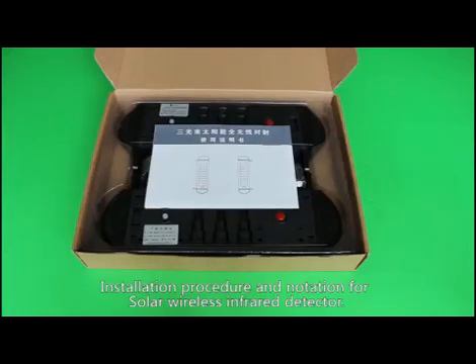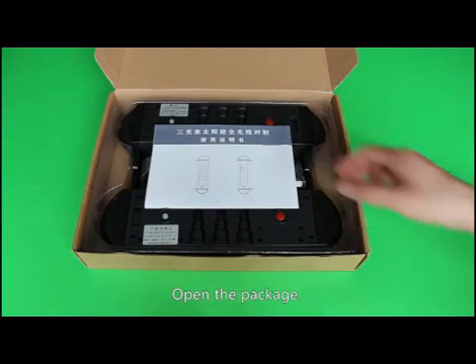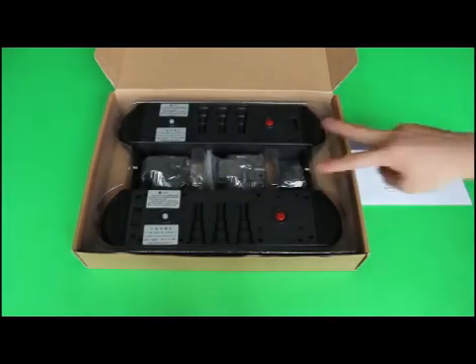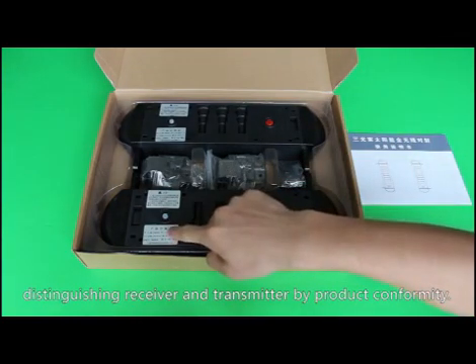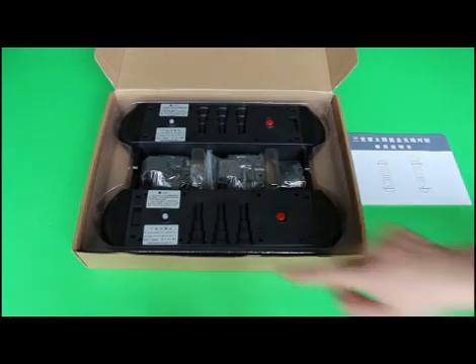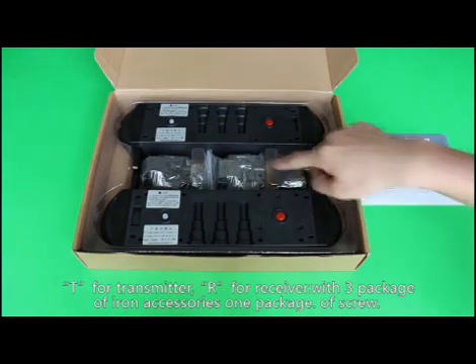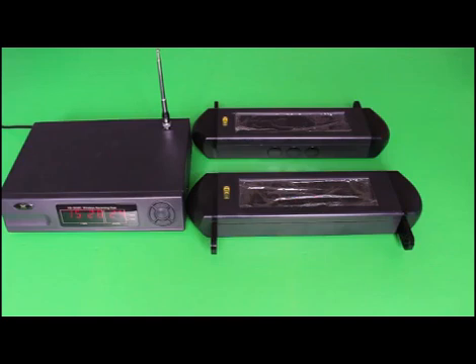Let's introduce the installation procedure and notation for a solar wireless infrared detector, taking a three-beam infrared detector as an example. Open the package. Configuration includes one user manual, one pair of detectors — distinguish receiver and transmitter by product label: T for transmitter, R for receiver — along with three packages of iron accessories and one package of screws.